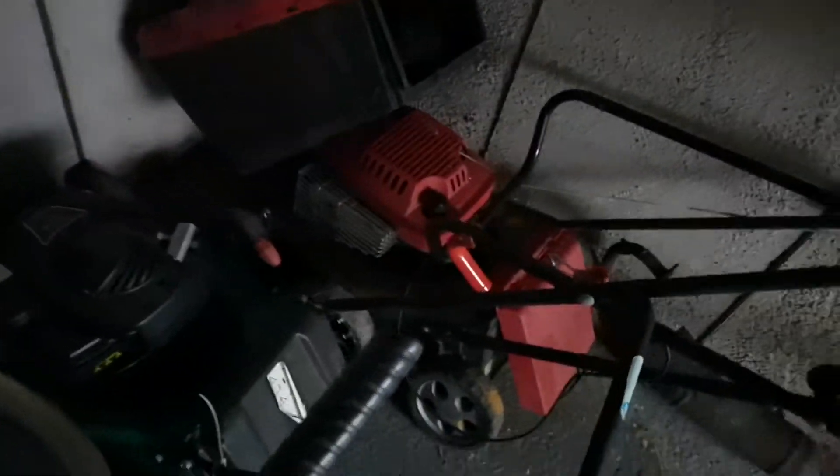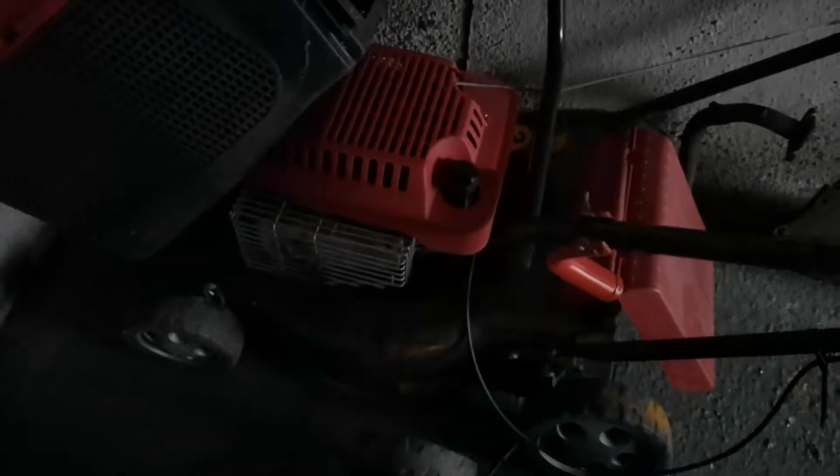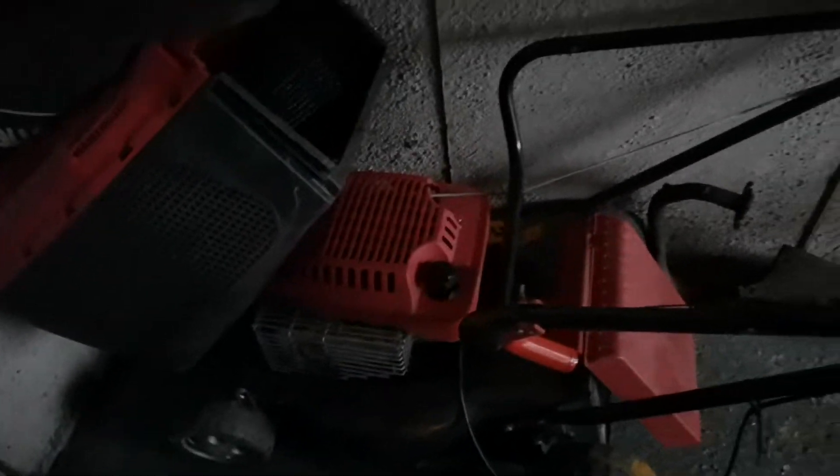I've just picked up these yesterday — a quad cast mower with a Briggs 450E on it, and the Mount Field there, which I think has just a Briggs Classic 35 on it. There'll be videos on those too.